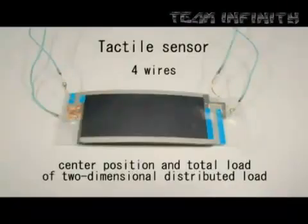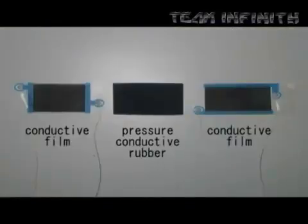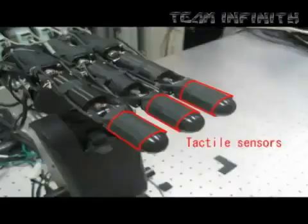This tactile sensor is a sheet-like object with only four wires. The sensor can measure the center position of a two-dimensional distributed load and the total load within one millisecond.